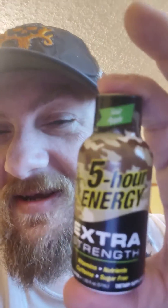Ladies and gentlemen, we're back again for the last video of the day. This is an energy shot — I don't usually do energy shots, but this one is unique. It's Camo, it's sour apple, it's extra strength. We're going to try this because I need the energy, and we're going to tell you how it tastes.